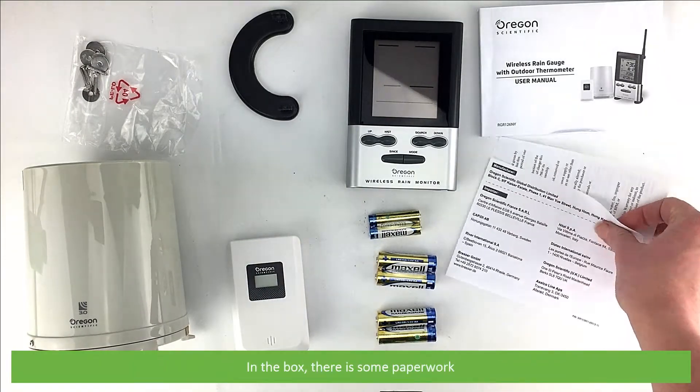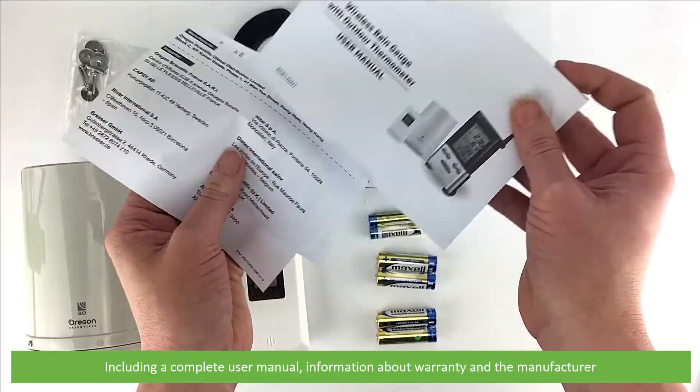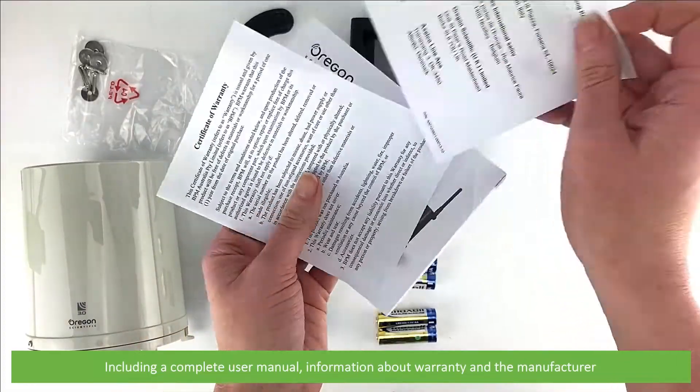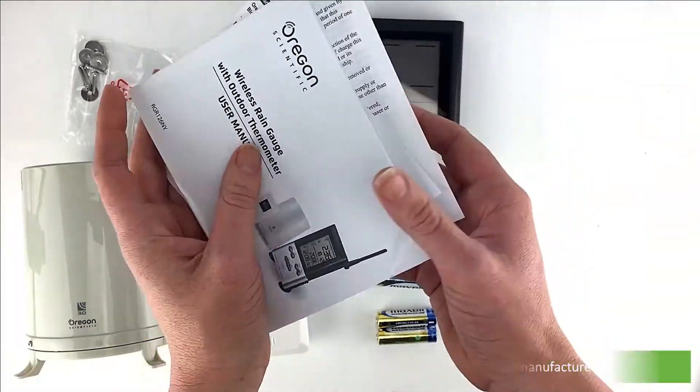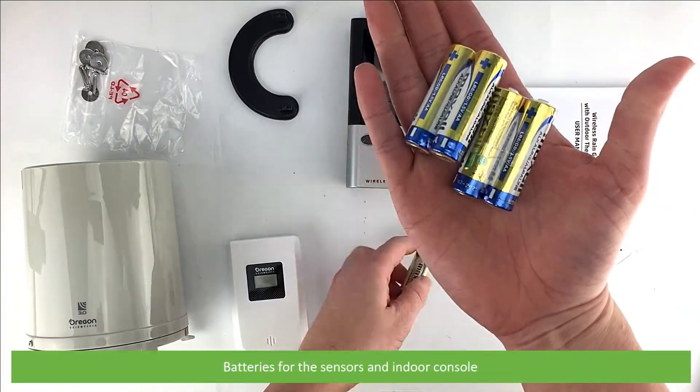In the box there's some paperwork including a complete user manual and information on warranty and the manufacturer. Also included are batteries for the sensors and indoor console.